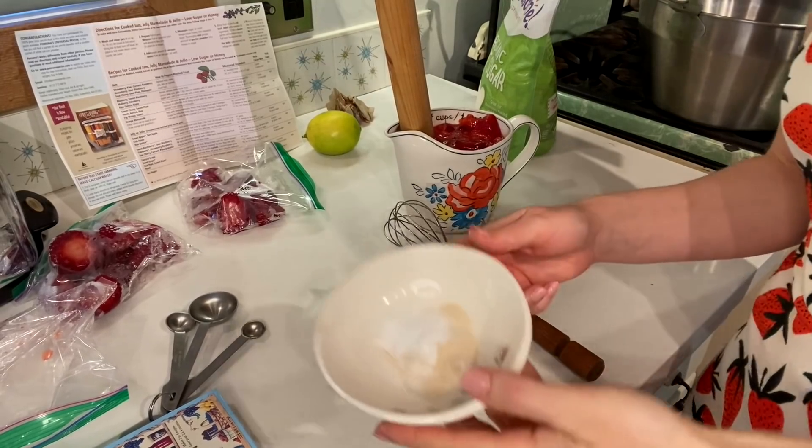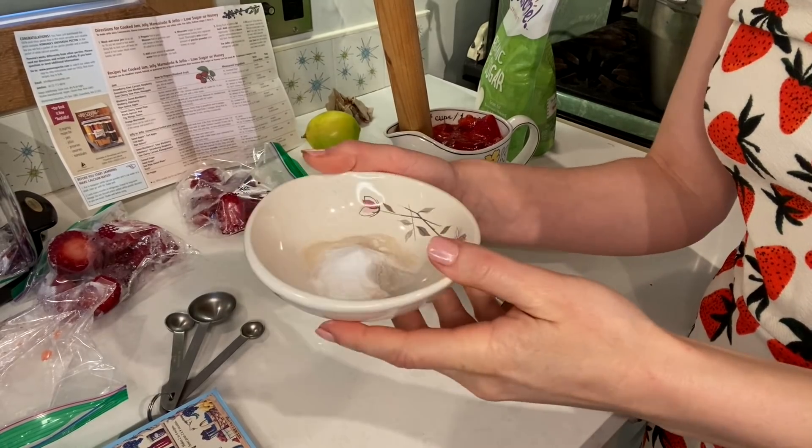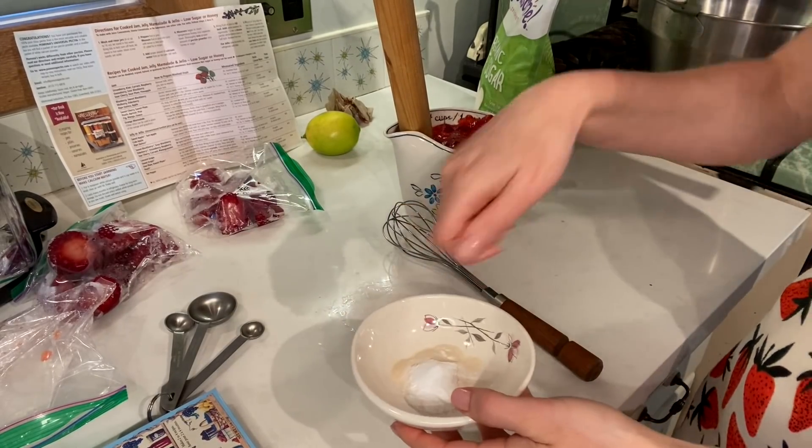And two teaspoons of the calcium water — it's just calcium mixed in water. I've got it in this little dish here and I'm gonna put some water in it and then mix it up with the whisk.